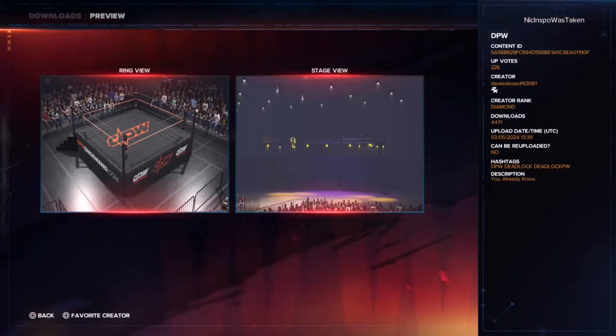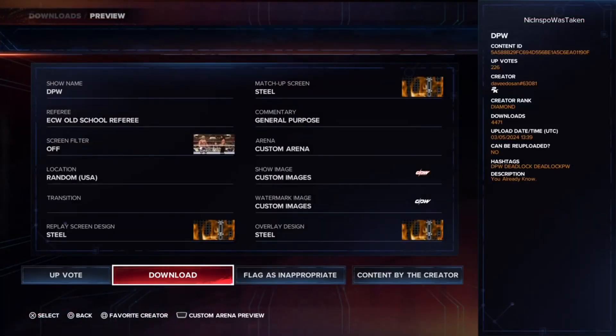I'm going to show you guys the Custom Arena preview. This is what it looks like. I think it looks fantastic and you could just go back from there.